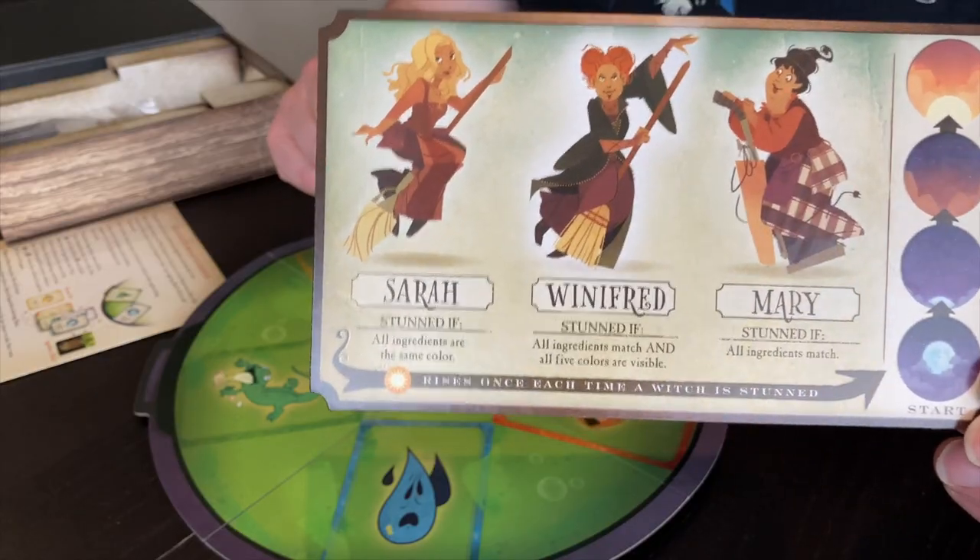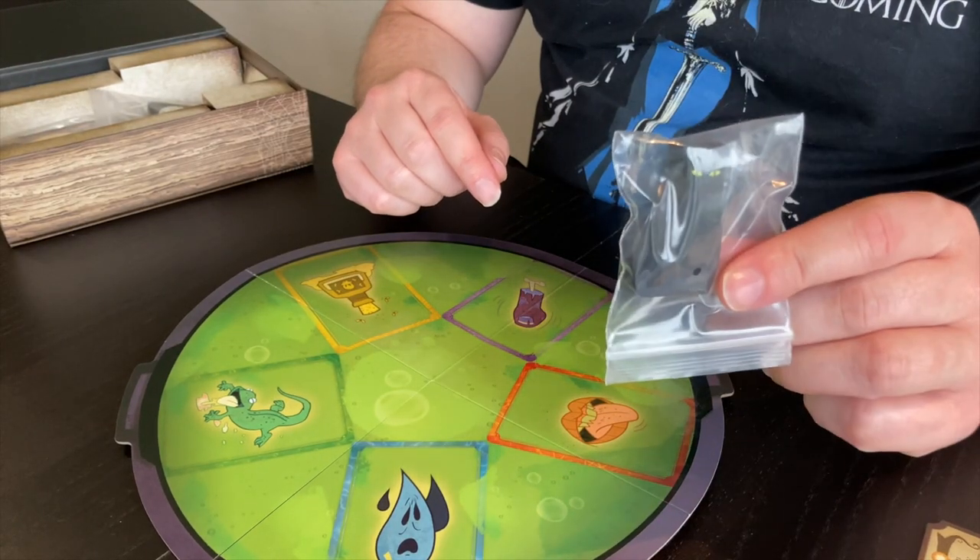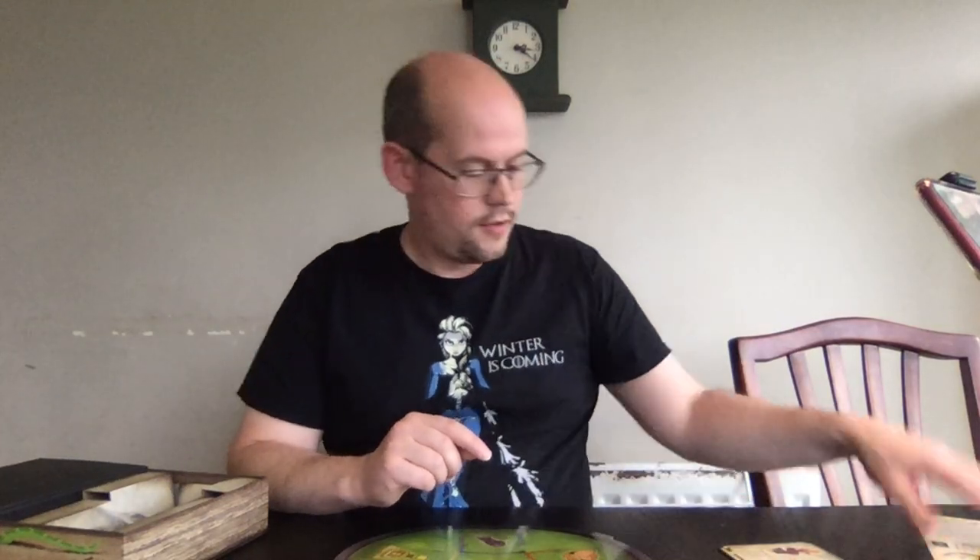We have one board which is of the sisters. We'll put that to the side. There's the instruction book, obviously. And then we have a few components which were already bagged, which is nice. So we have the cat — Binx, Binx the cat. We've got these tokens here and we have a deck of cards.